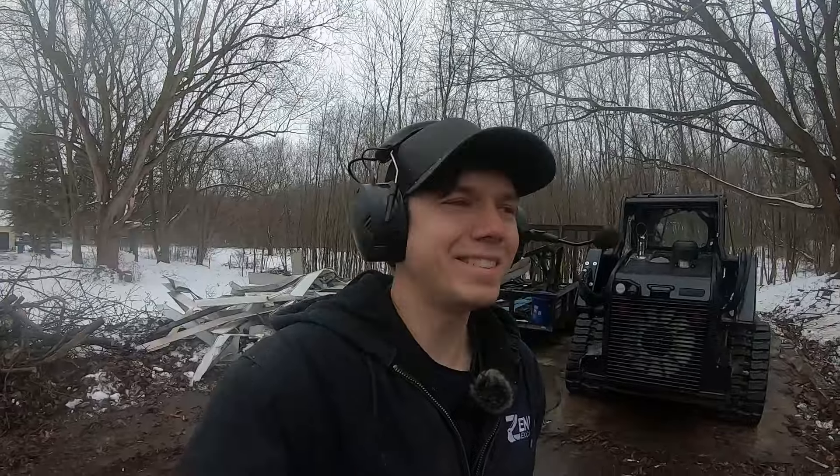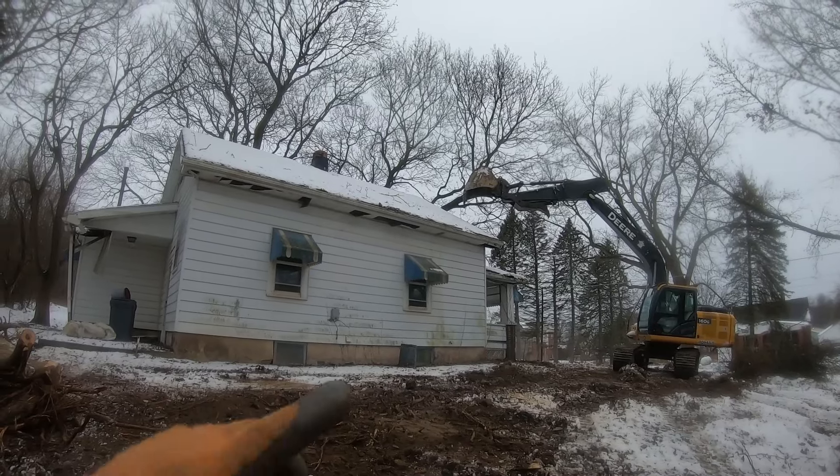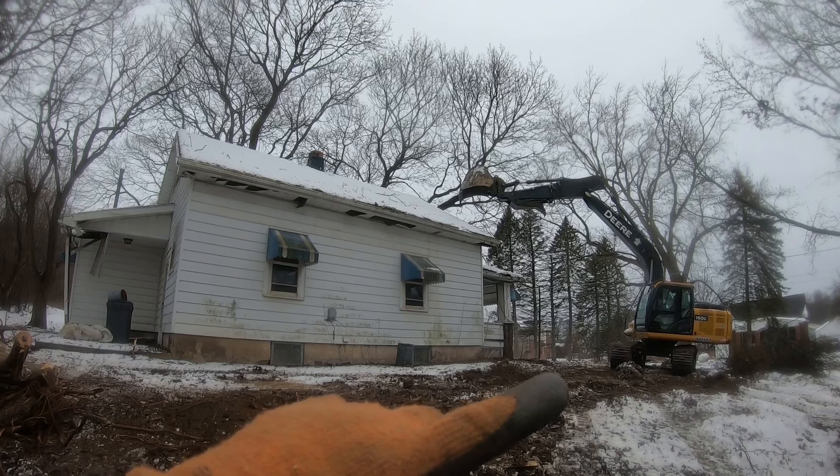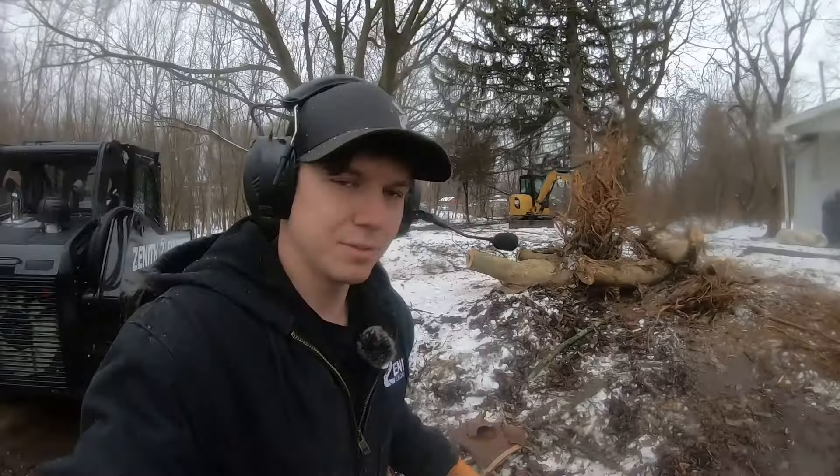Hey everybody, today we have ourselves an absolutely fantastic project. I am so excited — it's been a lot of work leading up to it, getting everything orchestrated, getting everything permitted and ready with the city. But it is finally the day. We are going to use a big old 40,000-pound excavator to smash an entire house. Here's the setup: we got this big rental machine, got it hauled in on a semi.